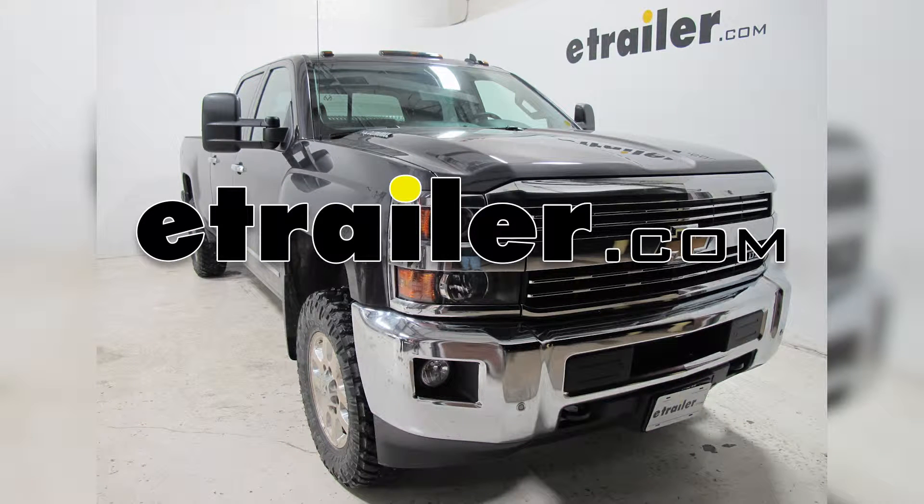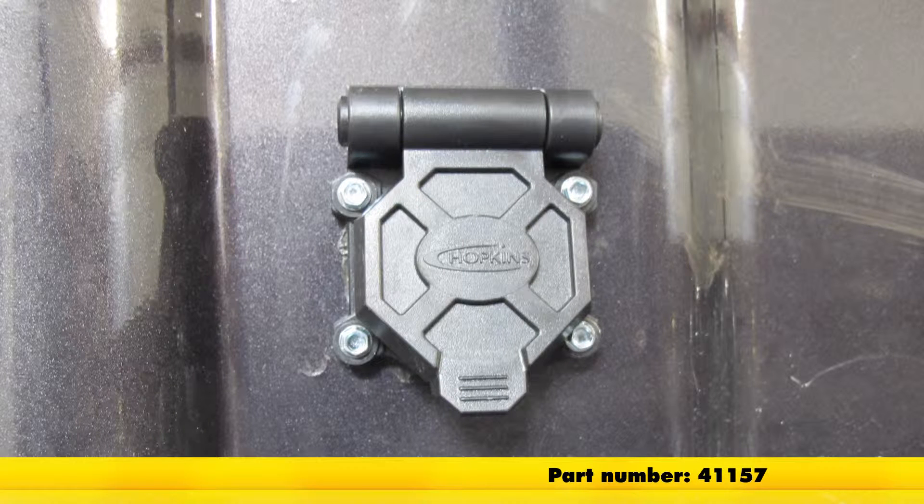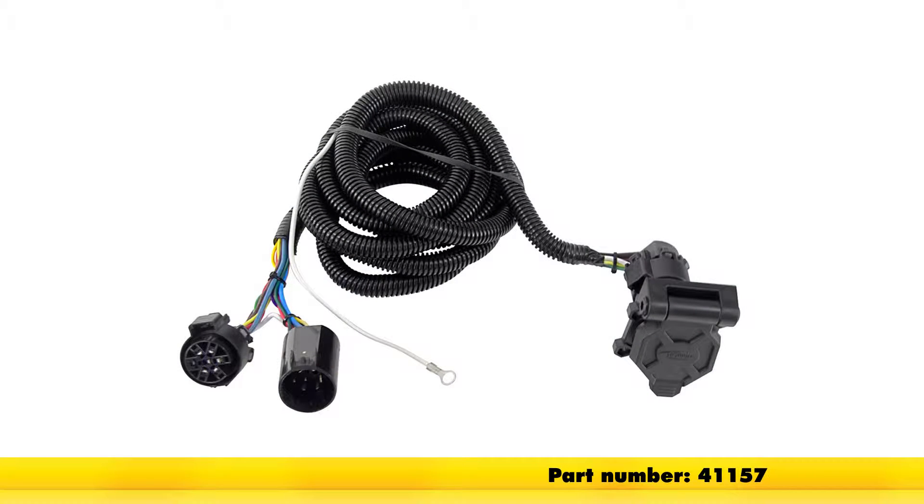Today on this 2015 GMC Sierra 3500 Crew Cab, we're going to install part number 41157. This is the Hopkins Endurance 5th Wheel and Gooseneck 90-degree wiring harness with a 7-pole plug.